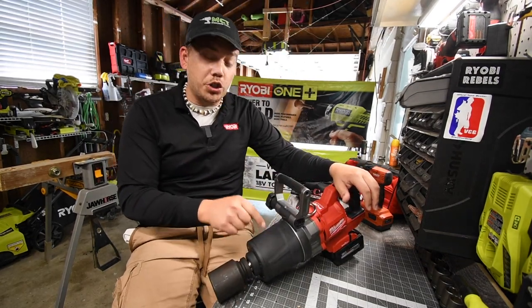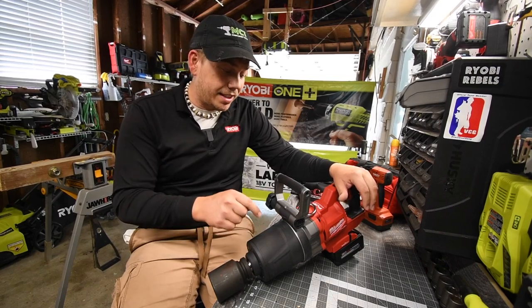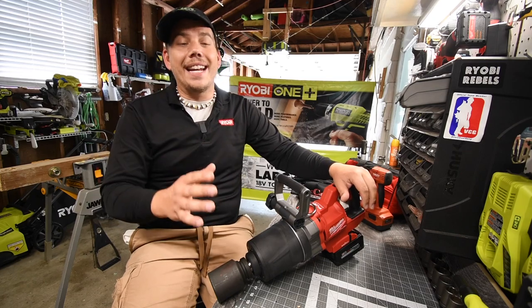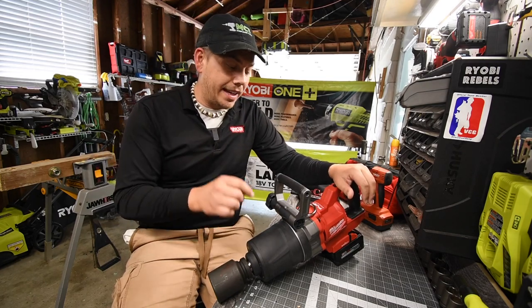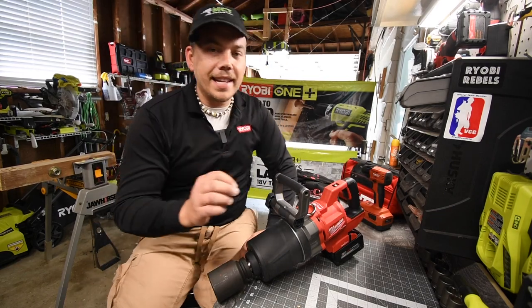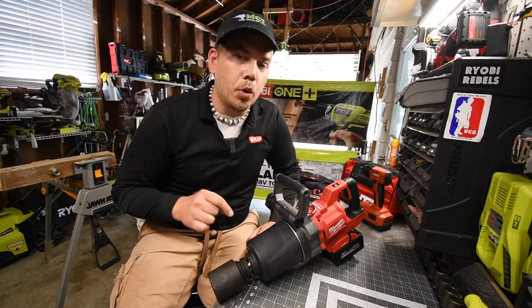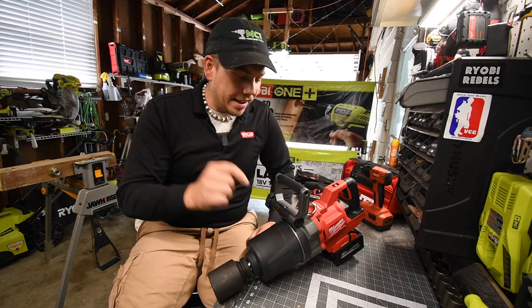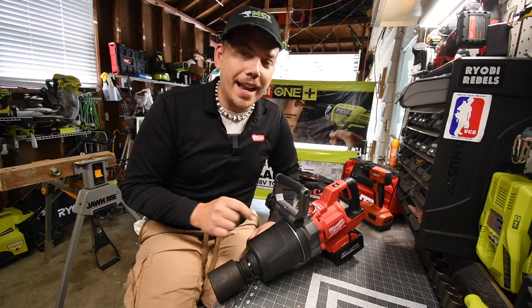When it comes to price, this is eight hundred dollars. This thing should not be eight hundred dollars — this is worth like fifteen hundred. It is insane that Milwaukee is actually selling this for eight hundred dollars. In my opinion, this is the number one tool ever made in the world.